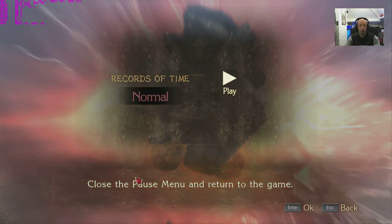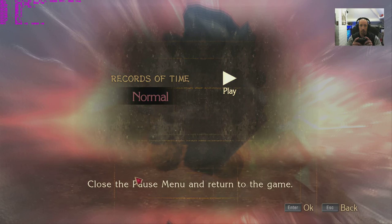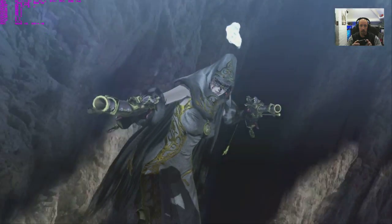No problem at all. Can we adjust settings while in-game? It says 'close the pause menu and return to the game' — so I don't think we can change settings mid-game.